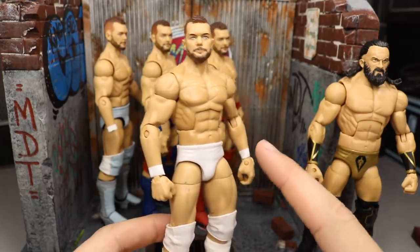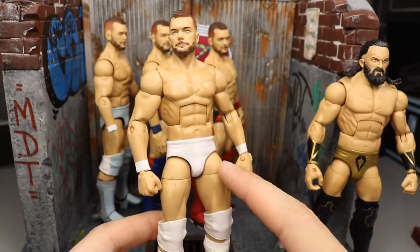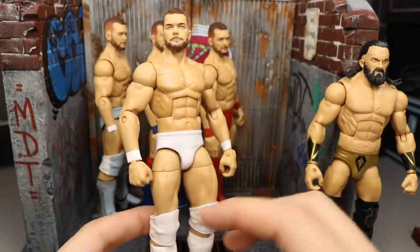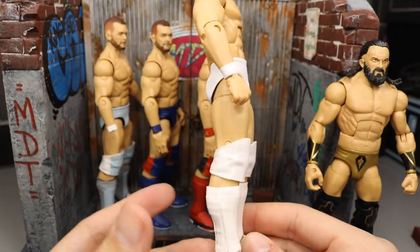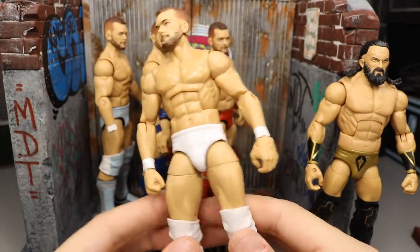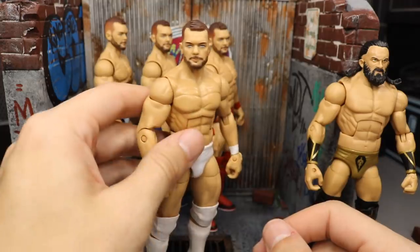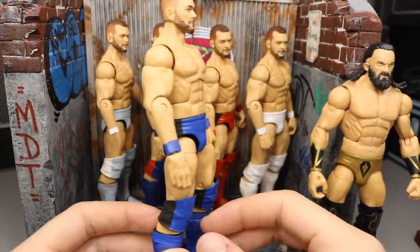For the white live event attire Finn Bálor, the only thing left is to switch out the thighs with William Regal Elite 45 thighs — I ordered that part for about nine dollars and we'll do it on Action Figure Surgery episode 16. This one uses Bo Dallas knee pads, Damien Mizdow kick pads with Tyson Kidd feet, and a Cody Rhodes Elite 20 torso and crotch with Bo Dallas arms. The white attire looks incredible — I love the color white on figures like Finn Bálor.